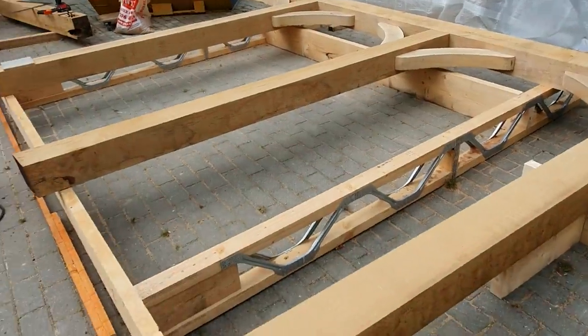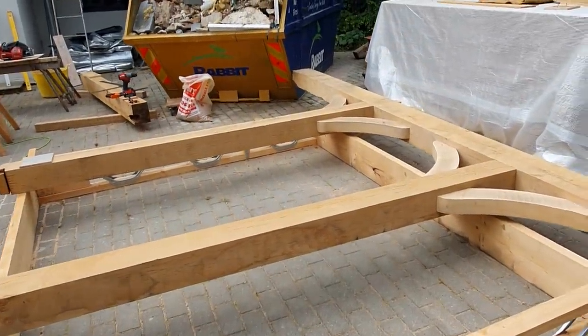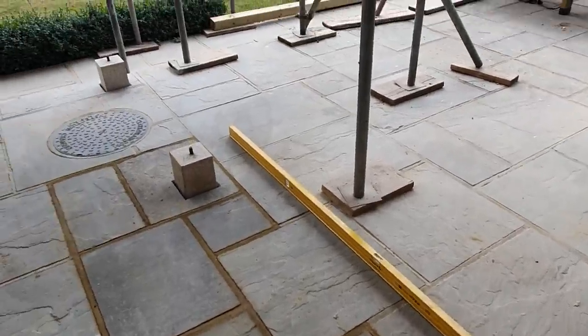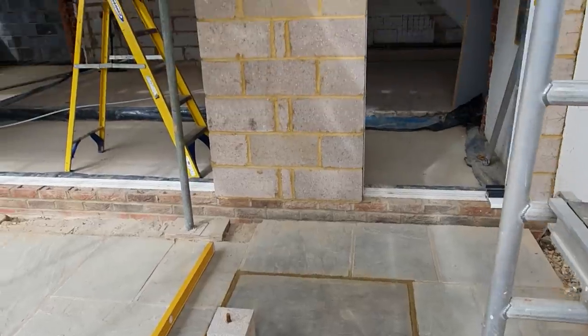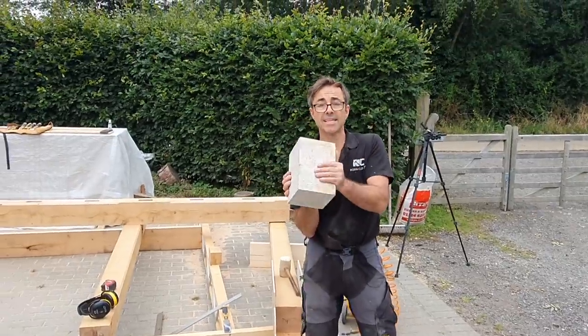Now we've got to establish the lengths, so we'll go and measure those exactly with the laser, cutting each one in situ over its stone where our posts are going to sit. We'll get a laser set up, measure from our datum up there, cut the posts to length, number them up, and then we can think about getting it round and getting it in.